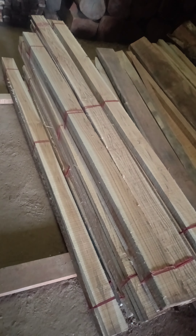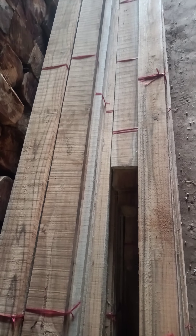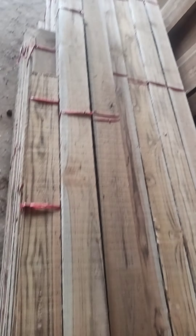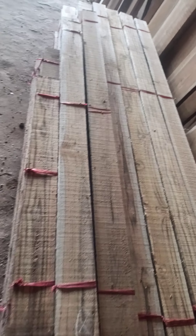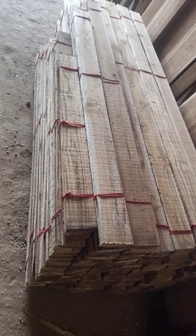Motai 1.5, this is 5 inches Sudan cutting size. And this one 4 inches, length 5 to 7 feet, motai 1.5 and 1.25 Sudan teak — this is a Burma.